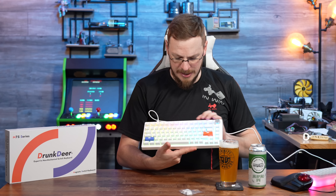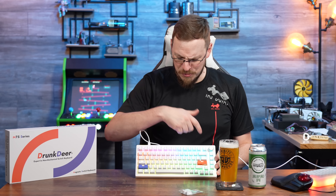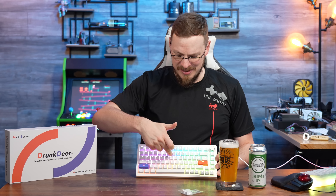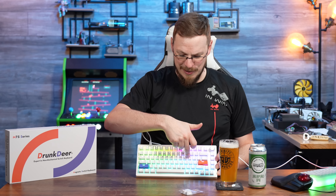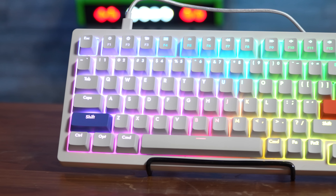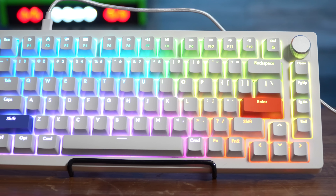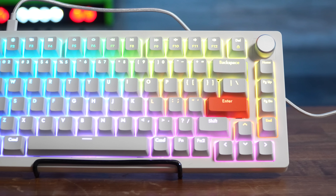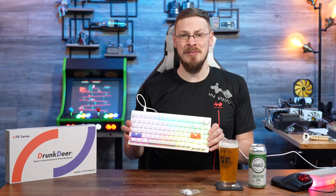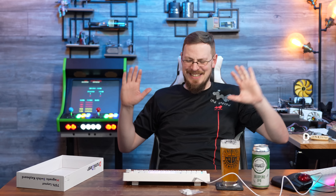It's a nice translucency through the keys. However, the default rainbow wave effect — if this is your style — is not centered on the keyboard. The center of your pinwheel is not the center of the keyboard. They probably use the same PCB or LED layout as they do on their full 105-key version. It's a little bit of an odd look — I don't know that I like that one.